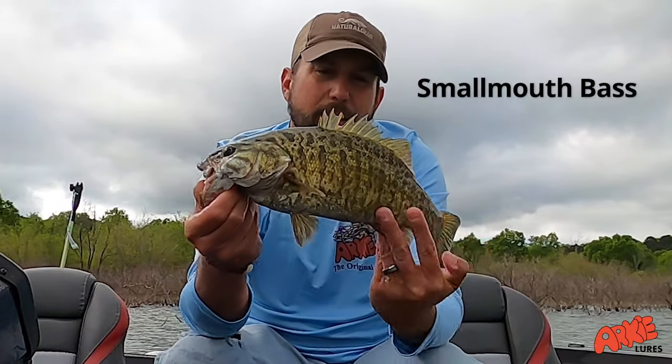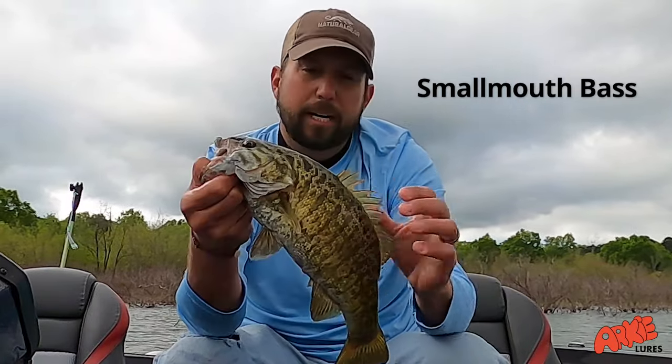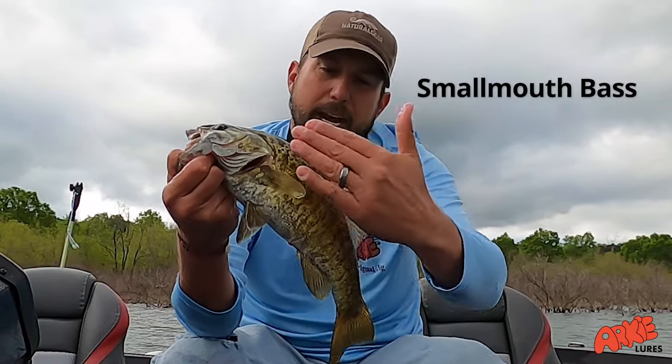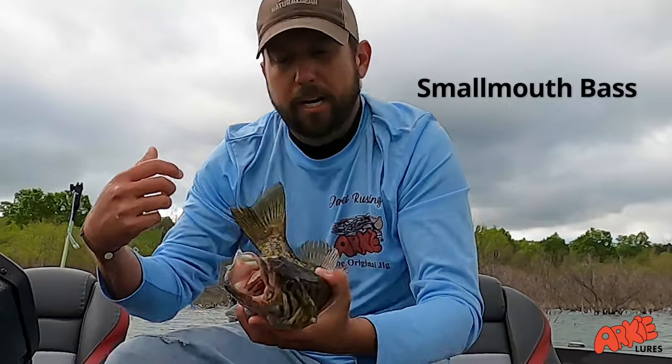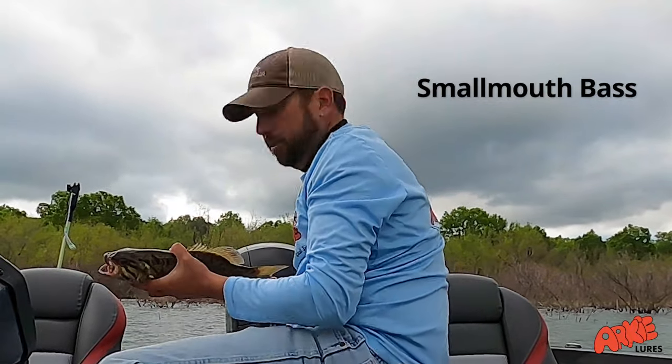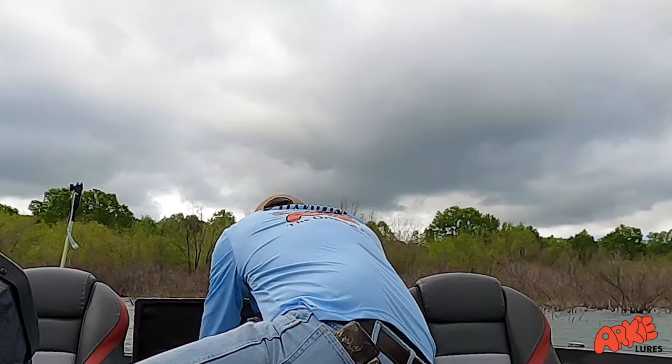Smallmouth bass can take on several different colorations. This one actually has spots on it and a couple of what we call tiger stripe lines. I have another one in here that I'm going to try to get so I can show it off to y'all.